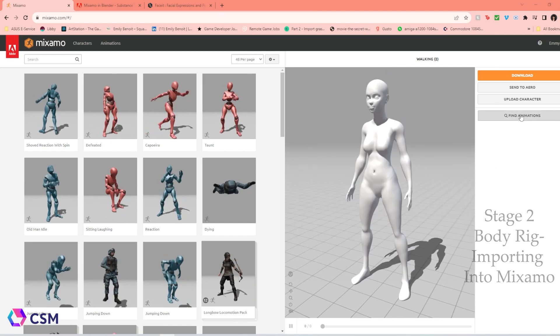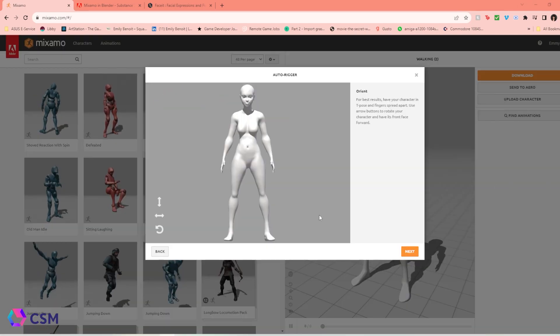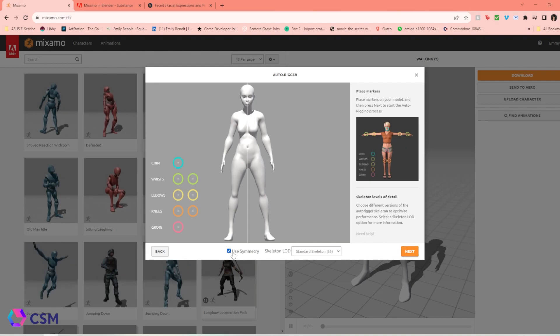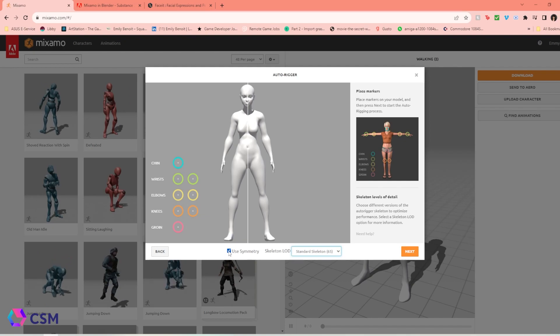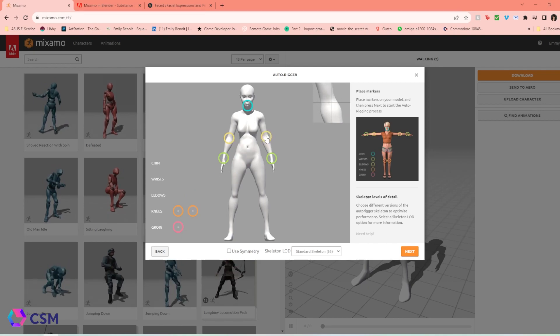When you open up Mixamo, press Upload Character and upload the character you exported. Once the character is imported and it's all good, you have the options to rotate your character if it's not facing forward already. You can select a different number of fingers, or no fingers, but we're going to go with standard since this is a normal humanoid. Our character does not have symmetry, so the points would be a bit off, but if your character has complete symmetry, Mixamo makes it way easier to just turn on symmetry and place the points. You're going to place the wrist, the chin, the elbows, the knees, and the groin — there's a little picture on the side that tells you where to place these points.